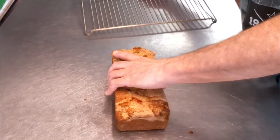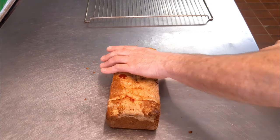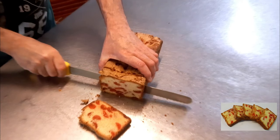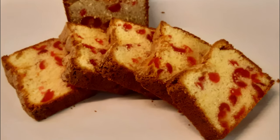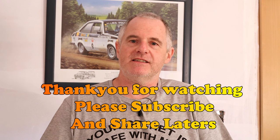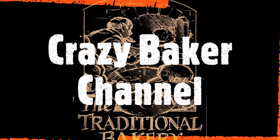Now cut off the end and cut it into pieces. There you go — it's as easy as that! Cherries have got a mind of their own. Please subscribe and share, check the description below for the recipe and links to my Facebook page, and leave me a comment below. We'll see you again very shortly!